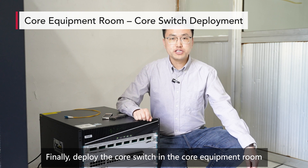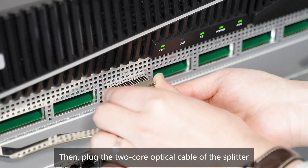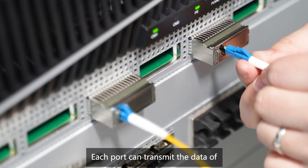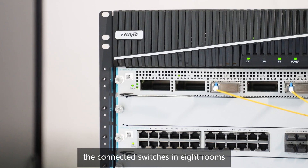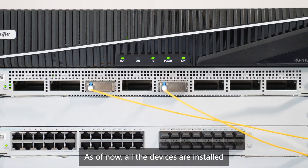Finally, deploy the core switch in the core equipment room. Install a hyper-converged line card on the core switch. Then plug the two-core optical cable of the splitter into two hyper-converged ports. Each port can transmit the data of the connected switches in eight rooms, and the two ports implement redundancy. As of now, all the ports are installed.